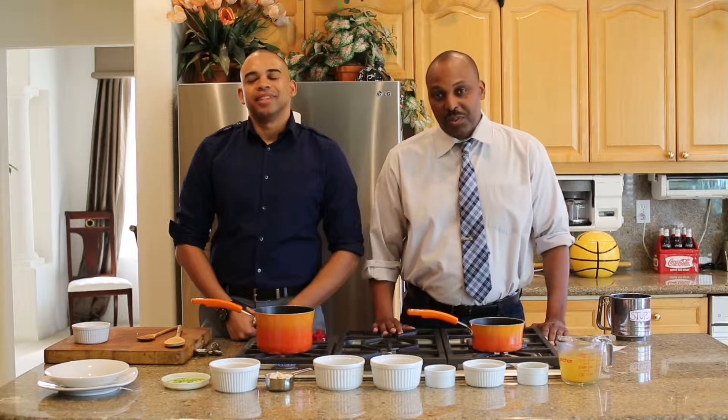Now that the broth is ready, pour it around the rice mold — make it like an island with a little moat around it. Don't pour it over the top, pour it around the rice. I'm making a mess over here — let me try again, I told you I was special.